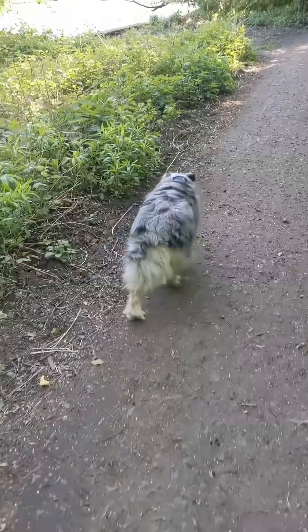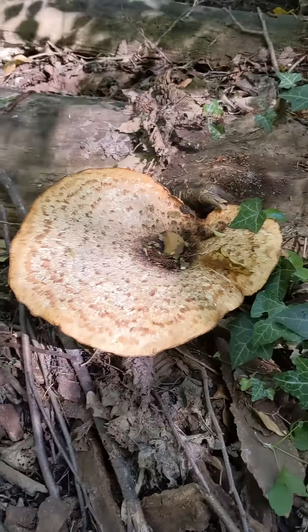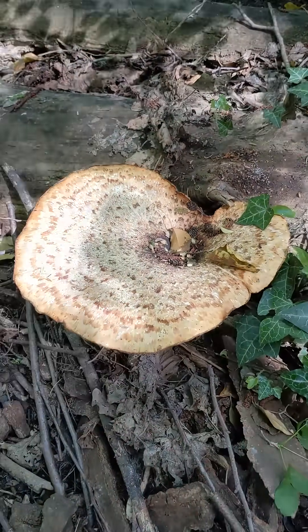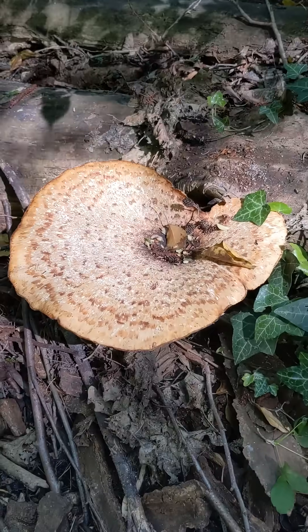For today's Mushroom Monday, I have a glamorous assistant. Found a tasty spring edible — Cereoporus squamosus, which is the dryad's saddle, or the pheasant's back mushroom.